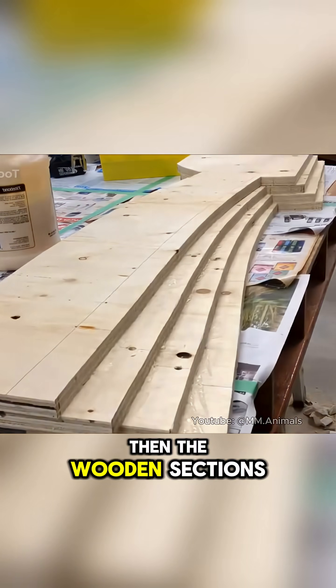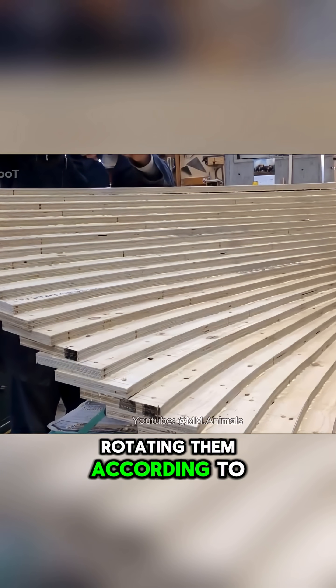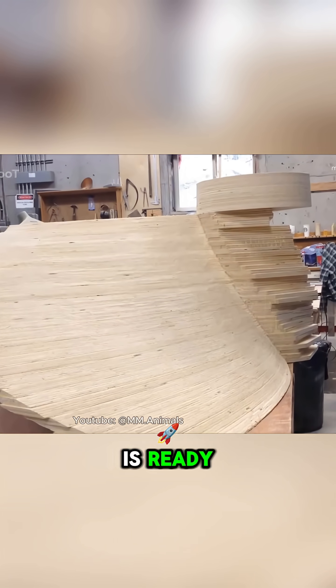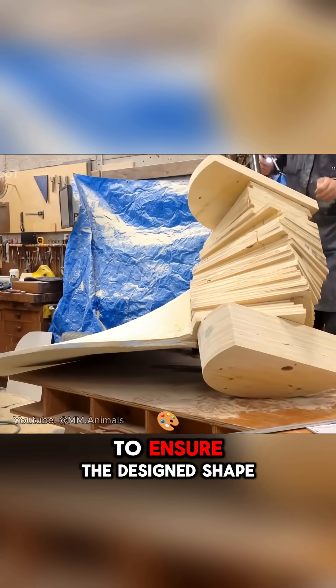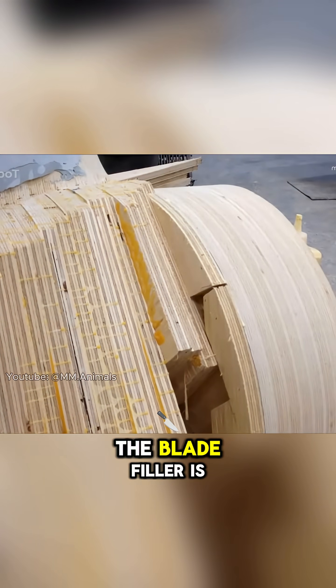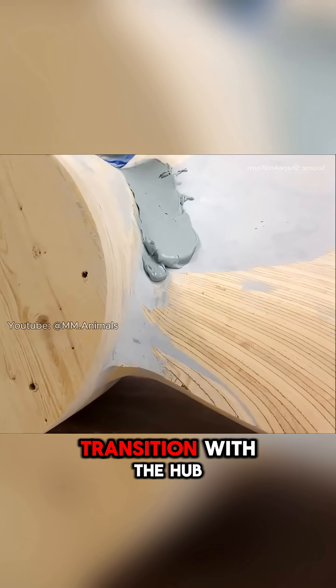Then, the wooden sections are positioned and fixed around this hole, rotating them according to the exact pitch of the blade. Once the basic structure is ready, the blade surface is continuously sanded and measured to ensure the designed shape and thickness. At the base of the blade, filler is used to round off and create a smooth transition with the hub.